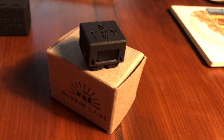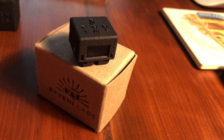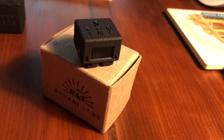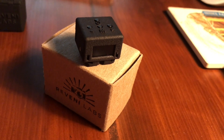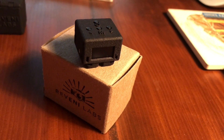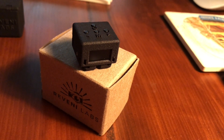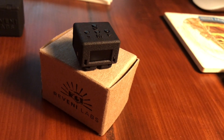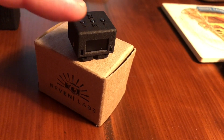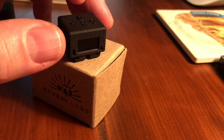It uses a standard LR44 battery and came with two of those. It has settings for a wide ISO range and a wide aperture range, making it good for pinhole photography since it can handle the long exposure durations required. It fits on almost any mechanical camera with a hot shoe, and the company sells additional 3D printed accessories for attaching it to various camera types.